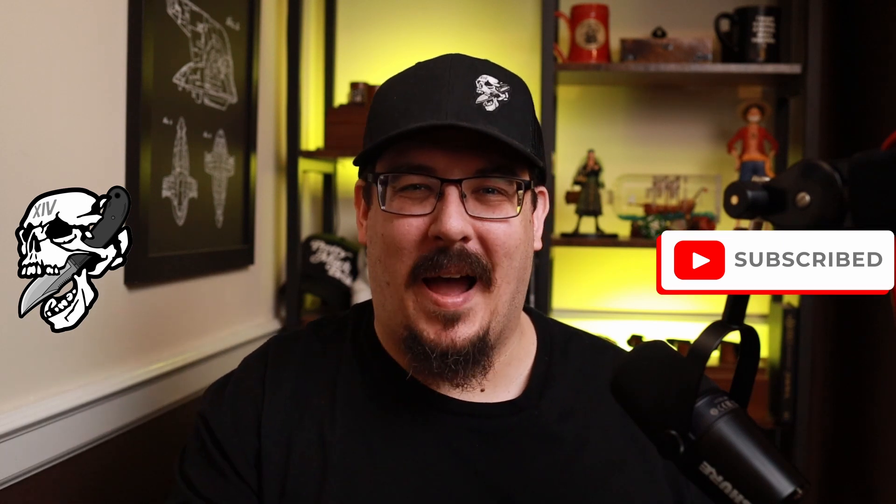Ahoy ladies and gentlemen and welcome back to Screaming Pirate EDC. You may notice something a little bit different with the setup — there is a microphone here. I am trying to get a little bit better audio for you so you can hear a little bit better and you can see these beautiful knives.